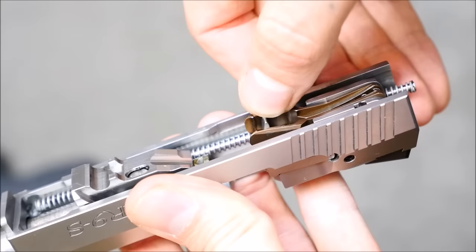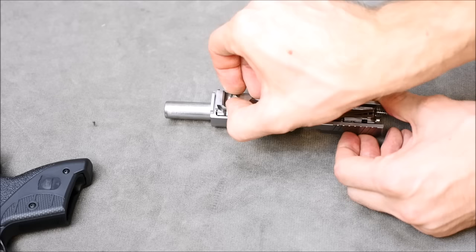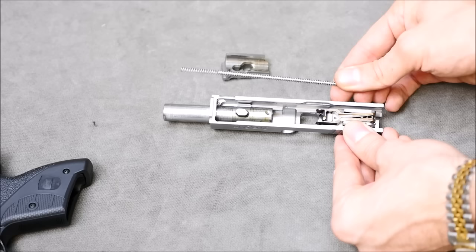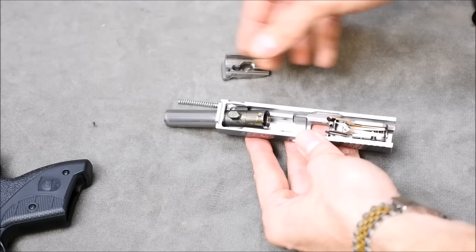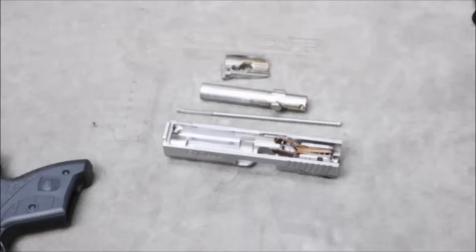That would be cool if they made a model that pulled from a belt — note to Bond Arms. So remove this locking block here. It's kind of hard to explain how this works in such a short video, but it basically rides on a cam stud on the barrel. As it goes back and forth in the slide, that's what rotates the barrel into the locked position. Then you can also pull off the spring and guide from the rear. Tilt the barrel upwards and pull up and out. You can see the locking recess in the slide as well.